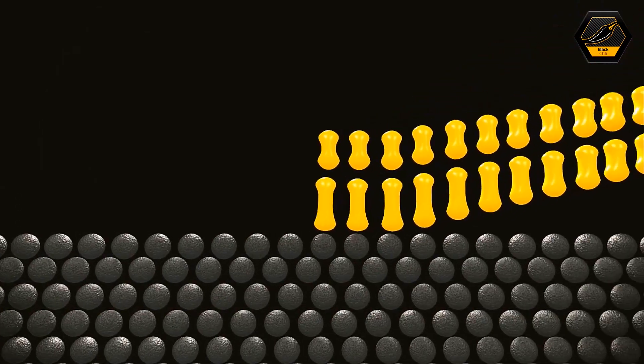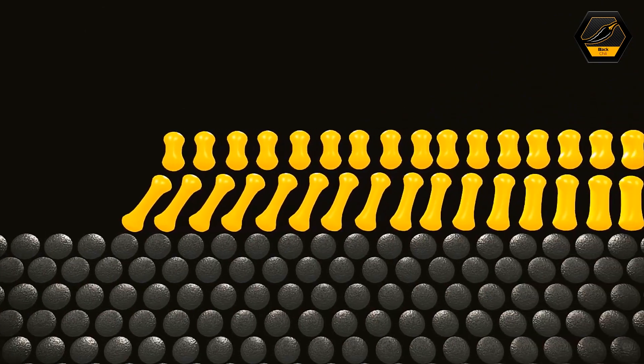This is when the science really kicks in on Black Chilli. It's all about the nano micro technology. We refer to it a lot of the time as having millions of little suction cups on the tyre.